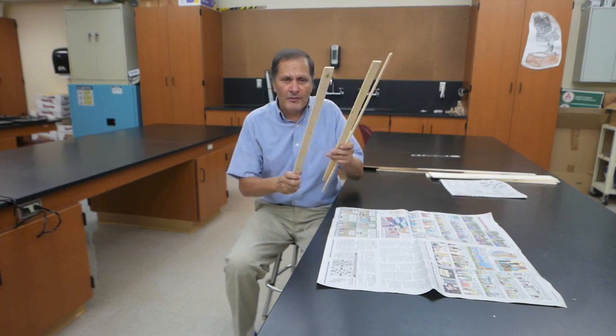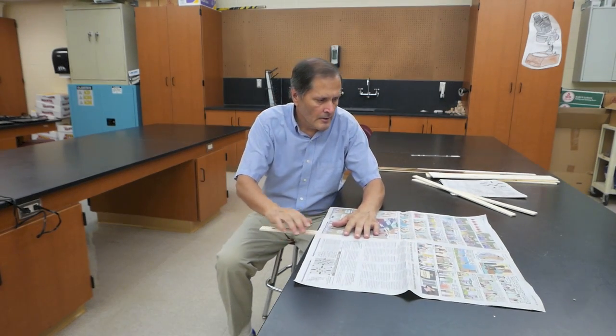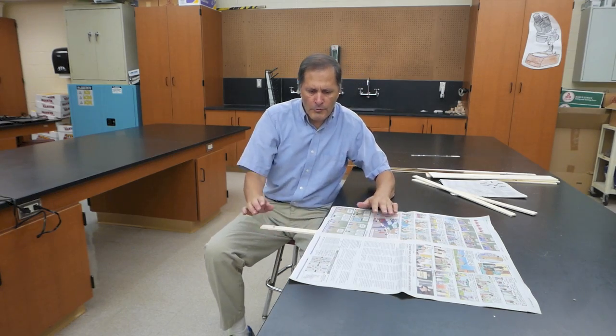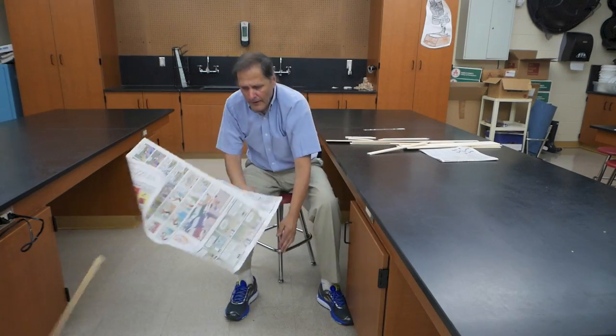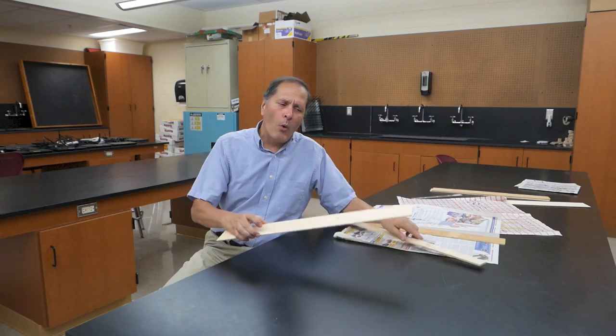Now I have some even thinner boards — in this case, the one inch. Let's see what happens with these. Let's put the paper out. One, two, three. Let's try that one inch again. And it moves. We got a lot of movement with this thin piece, so let's try a wider piece.